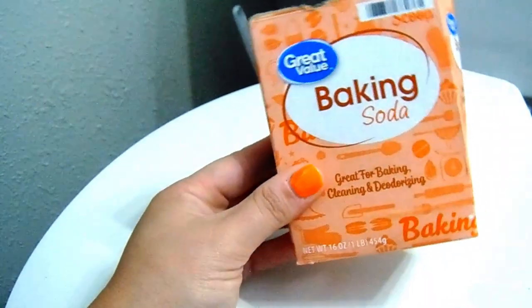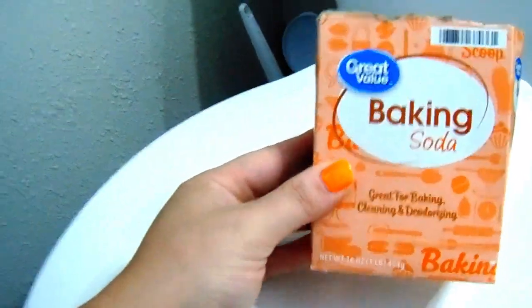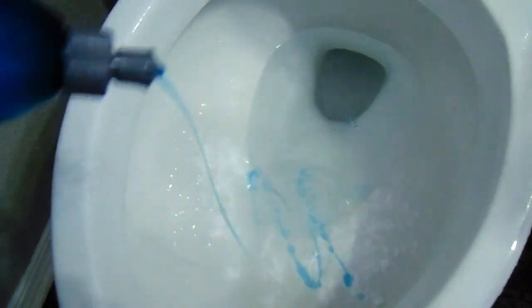Moving on to number twelve — baking soda is really good at deodorizing your toilet. Sprinkle a little bit of baking soda into the bottom of the bowl, add a little bit of Dawn, and give it a scrub.